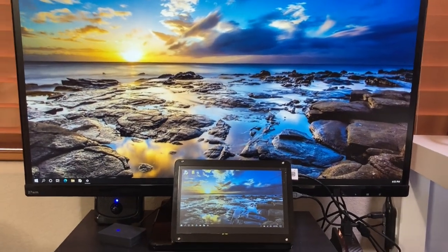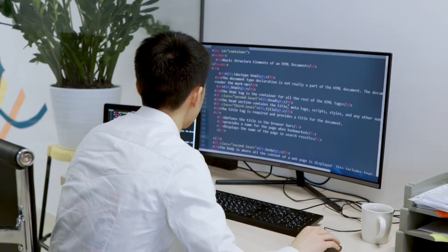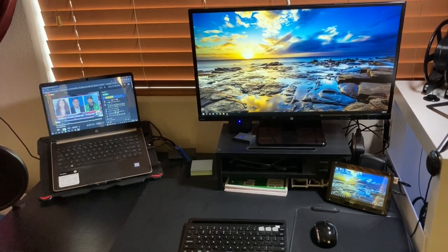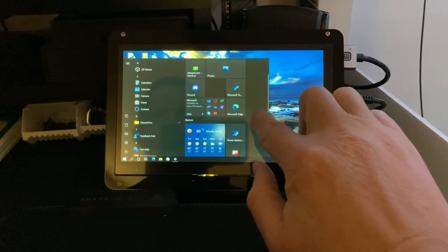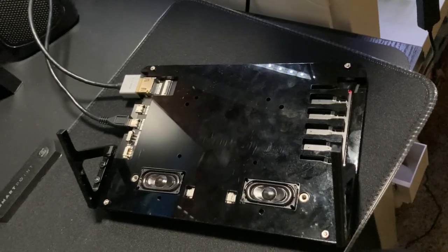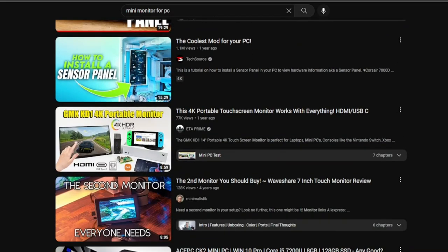This right here is a 7-inch monitor that I use daily. Just like any other monitor, it connects to a computer and can display anything you want it to. It's just smaller and takes up less space on your desk. This particular one is a touchscreen and also has speakers built into it, but you don't need anything like that to take advantage of using a small monitor like this in your setup.